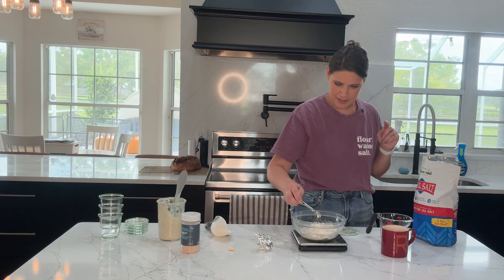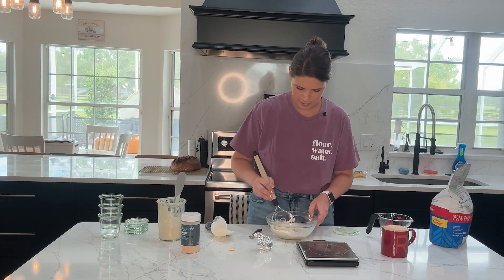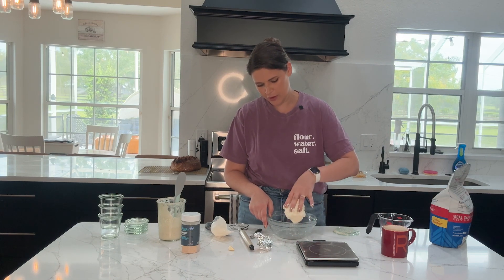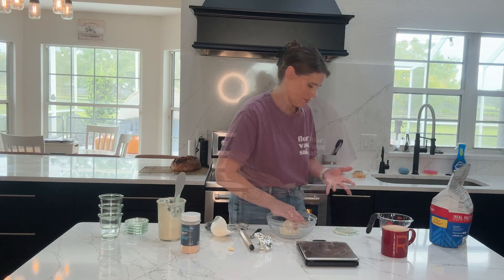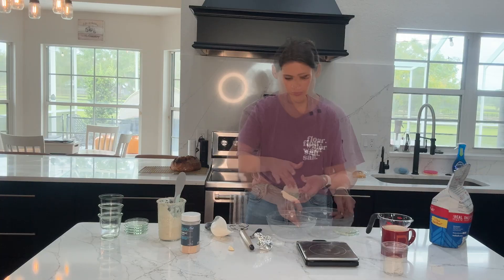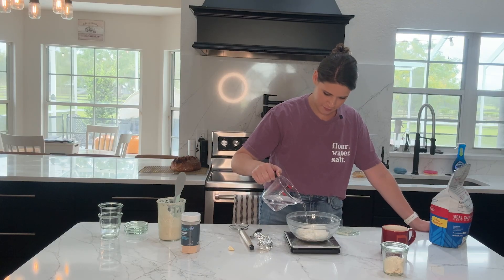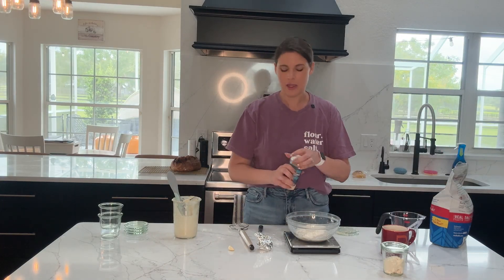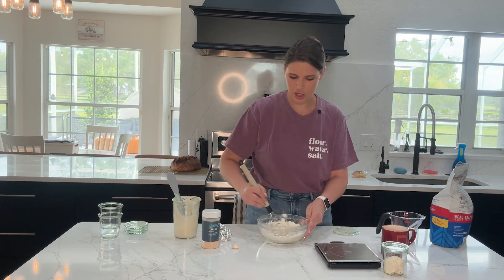Using a Danish dough whisk to bring it together, then switching to my hands to squeeze all the ingredients together and make sure they're incorporated. I need to wet my hands because this is sticking. Here's our control — let's stick this in a jar. Then doing the same thing: 48 grams of water, 18 grams of starter, and for this one I'm going to add a quarter teaspoon of garlic powder. Mixing in our garlic powder loaf.